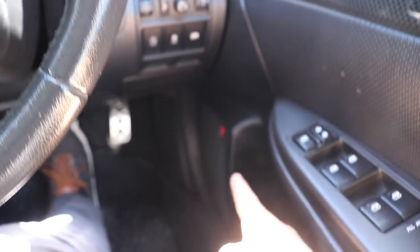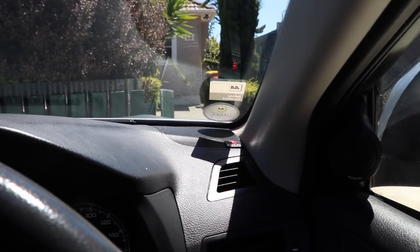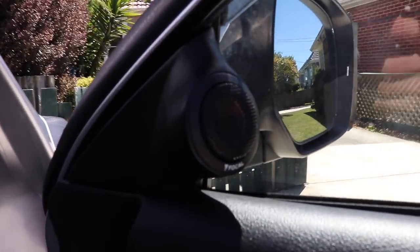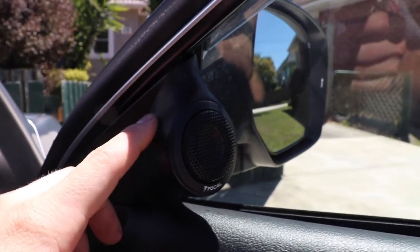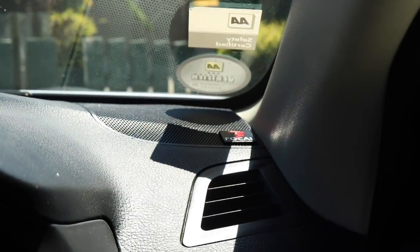For the front speakers I have the Focal PS165F3 three-way component set: the six-and-a-half inch woofer is in the door, the 80mm mid-range is in the factory tweeter location, and the tweeter is in custom pods I built from Knead-It putty - they're solid. In the back doors are the Focal PC165F, which is the two-way coaxial version of the front speakers, and I love how they sound.